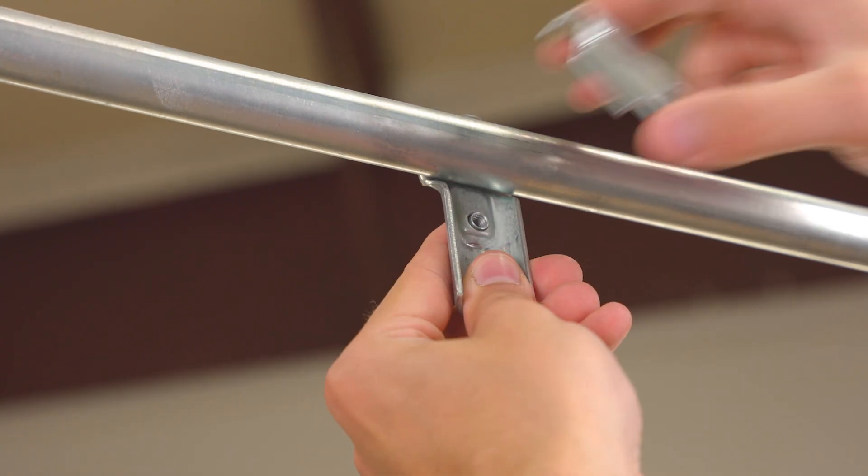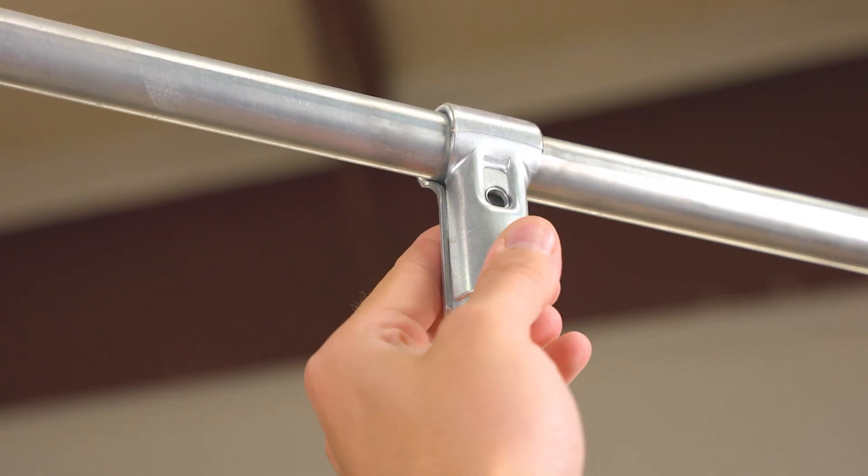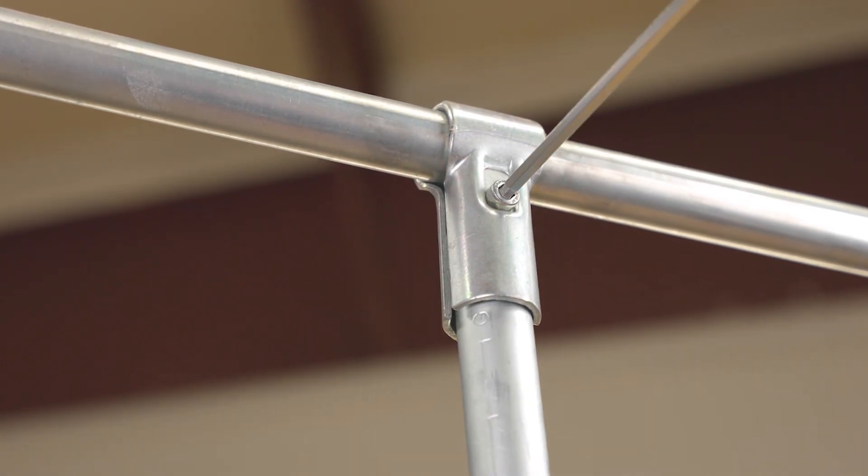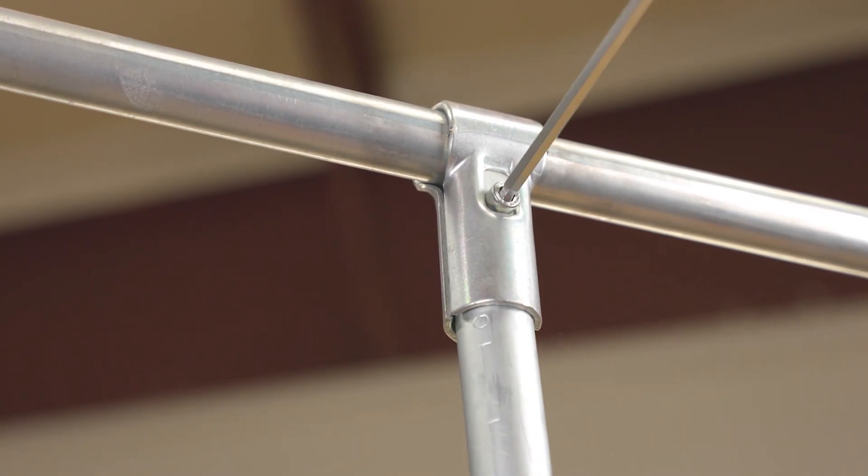We designed them to clamp around conduit and rely on friction. This means that you can build your project without needing to use electricity or specialty tools like a drill or a welder. In fact, you only need a single 5mm hex wrench to make a connection.